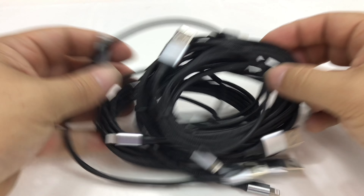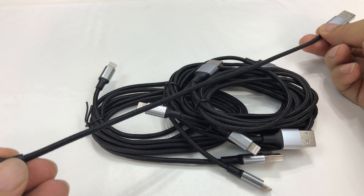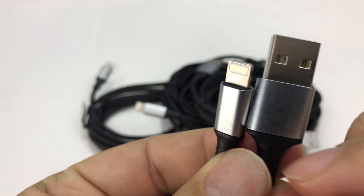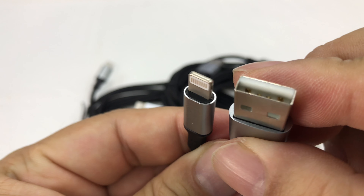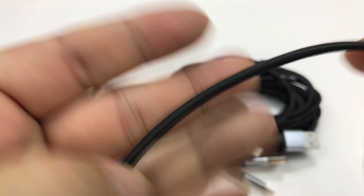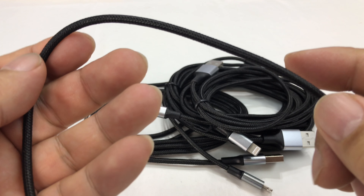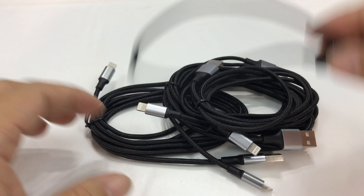The cables are also of various lengths. It looks like we have one little one — this looks like it's a foot. They have an anodized aluminum collar on both ends, and then the lightning connector and the USB connector. I love these braided nylon wraps around the cables. They don't catch on things, they feel great — kind of like paracord — and I feel like they're durable. I have these on a lot of cables now and I love them.